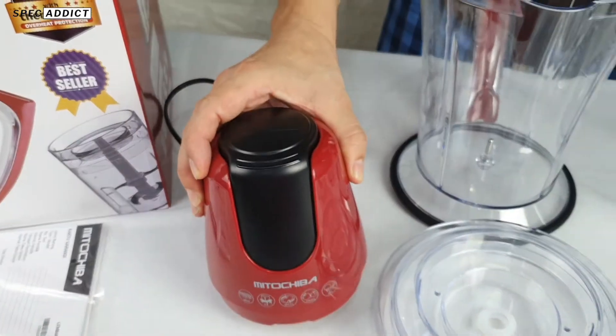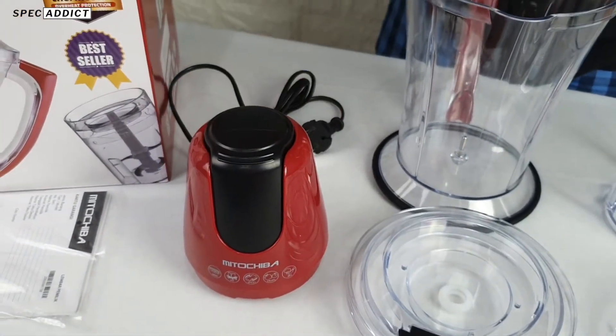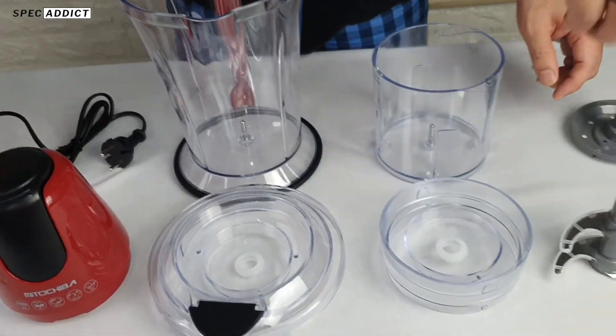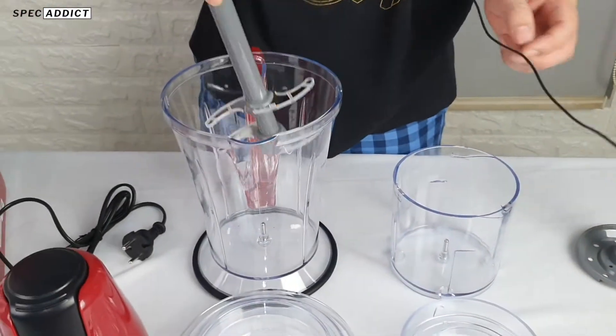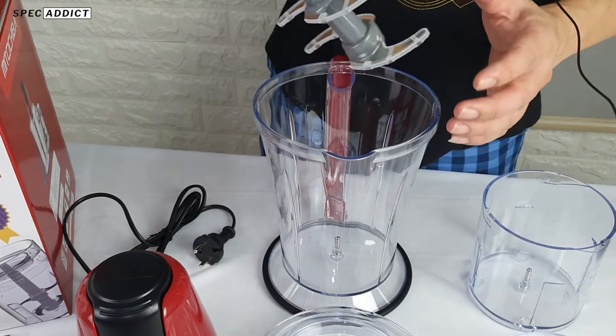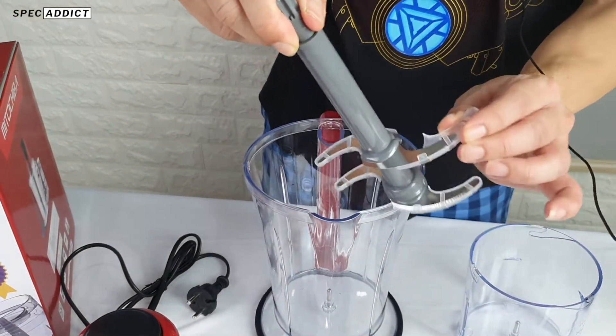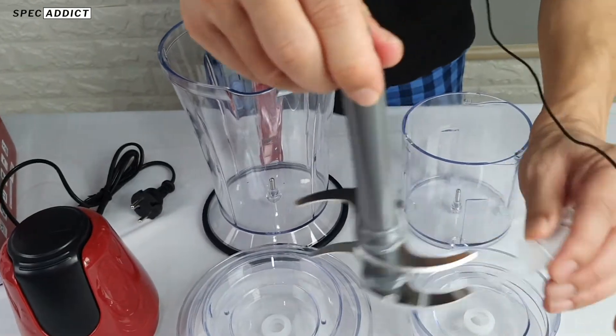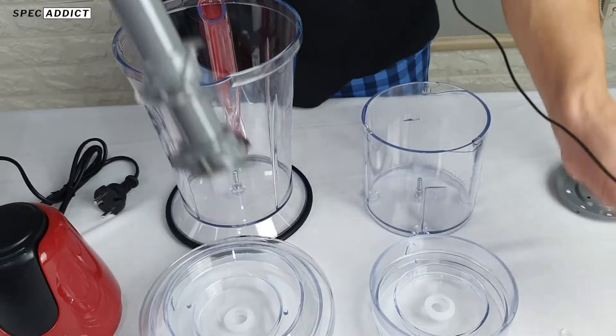The variants of this product come in red like this and also in white. The assembly is easy — just insert it in. Don't forget to remove the cover when in use, because this is just a protective cover, not part of the product itself.